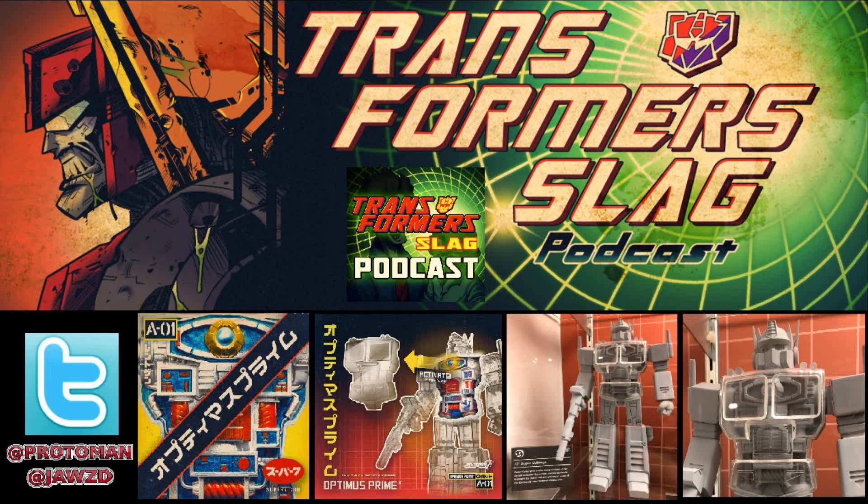They announced recently — first they put out a teaser a couple of days ago, and they just showed the chest of a character, which was clearly G1 Optimus Prime, because it was like the open chest with the Matrix. But now we got a shot of the full figure, although it's still kind of a CG box art mock-up. But we have a look here — a preview of X-Ray Optimus Prime.